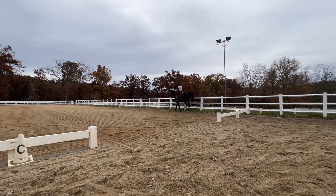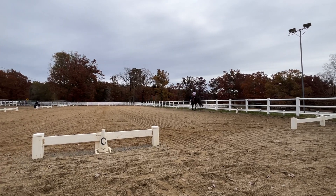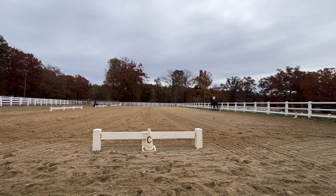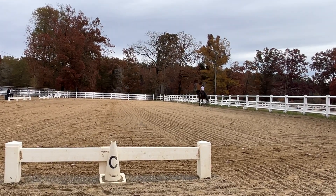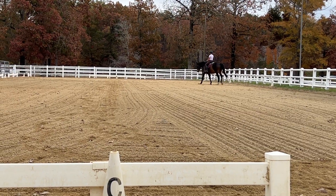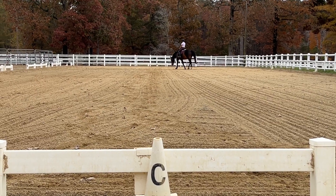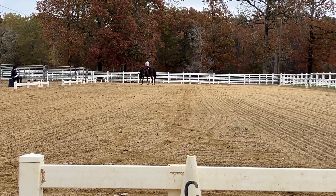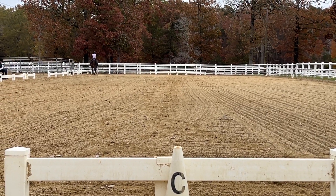E to S. S, medium walk. S, medium walk. A working trot.